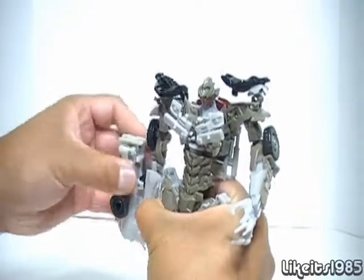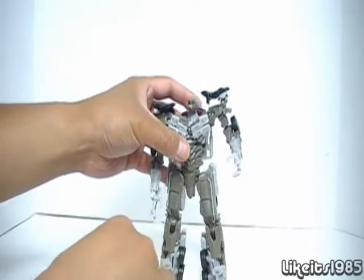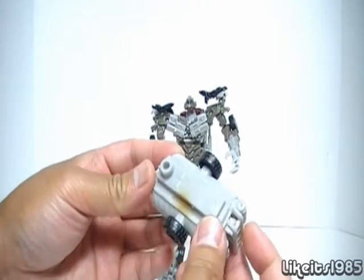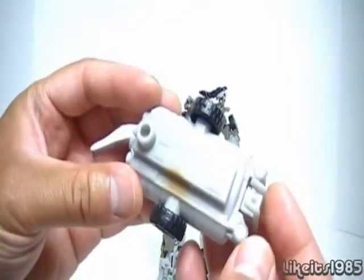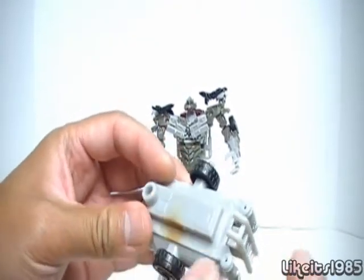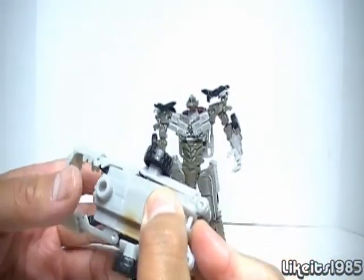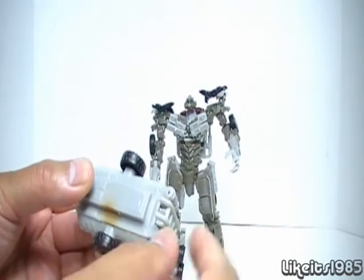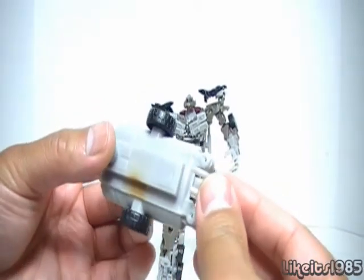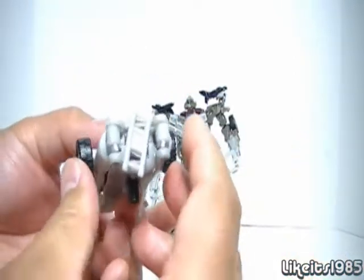Let me show you the MechTech weapon. These Voyager Class MechTech weapons, you can lock them in place. You've got the weapon in this mode, and if you push against the main section, it pops out. On the Deluxe Class weapons it'll simply pop out and back into place, but with these Voyager Class MechTech weapons you can actually lock them in place — push forward to engage the MechTech gimmick, then rotate it and it locks into place.